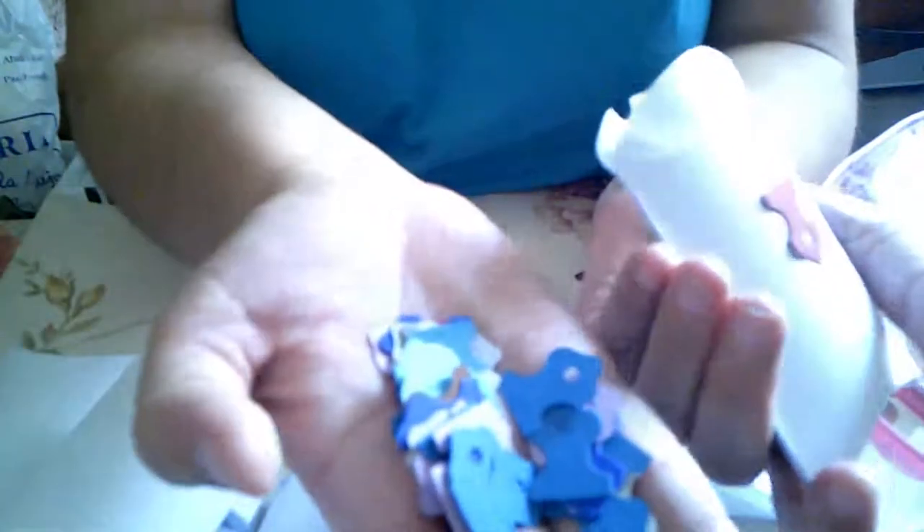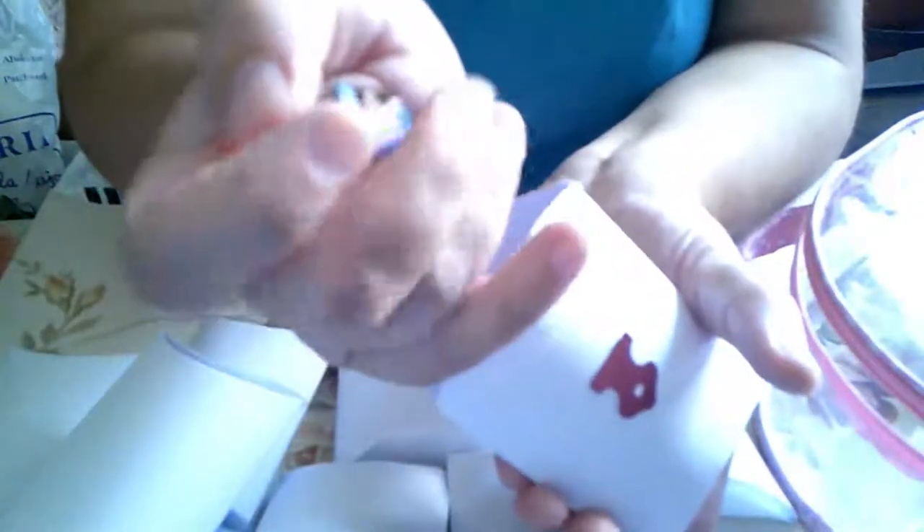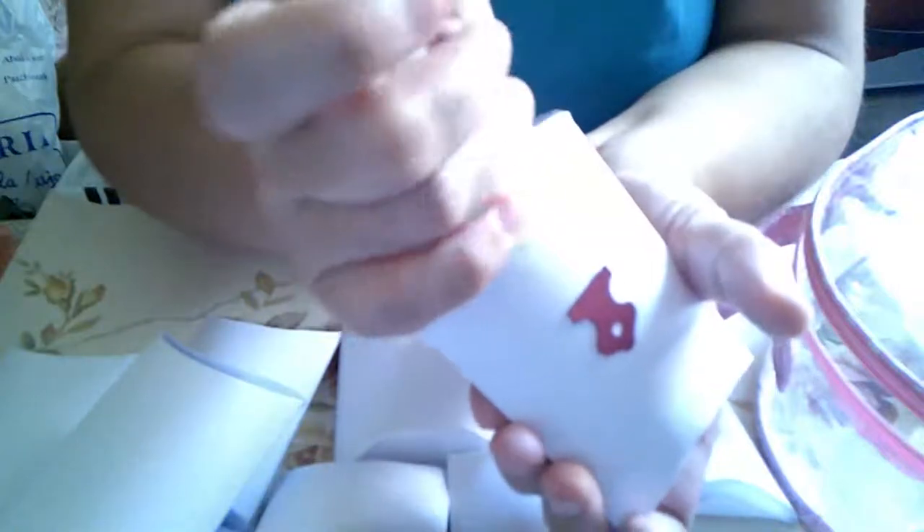Aquí hay popurrí de colores. Estos eran azules. Cuando me puse, era en azul la cartulina que tocaba. Azul, granate, gris.